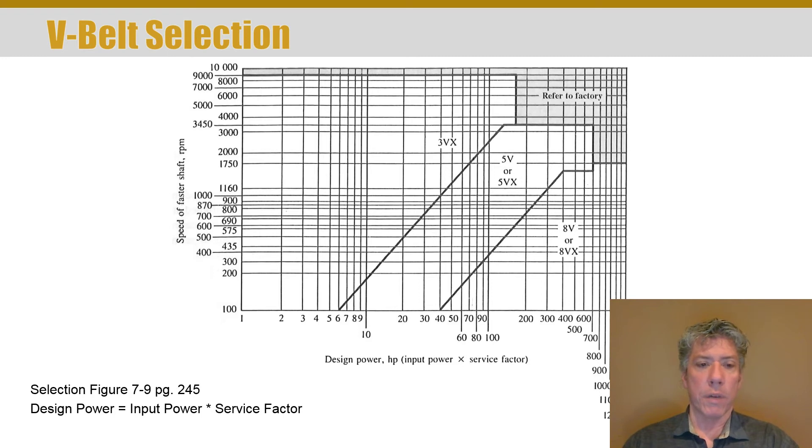To select which V-belt to use for a given application, there's a chart in your book on page 245, typical of a belt manufacturer's chart. You use the design horsepower on the X-axis versus the speed of the faster shaft — usually the input motor or prime mover — on the Y-axis. The intersection of design power and shaft speed falls in a region that gives the recommended belt size. If you're close to a line, you can often choose either adjacent size, and there are reasons to go with other sizes than what the chart technically recommends.